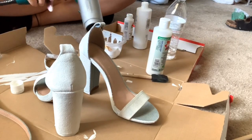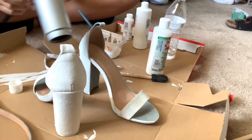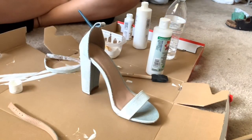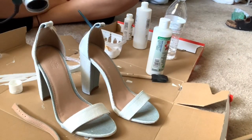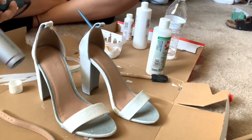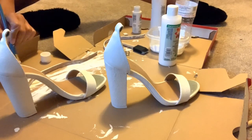Periodically I would just use a blow dryer to speed up the process because I did so many coats, so it'll look completely white instead of blue. The medium actually says to leave it for a day or two to let it set, but since I'm not washing it I just went ahead and used a blow dryer instead of letting it air dry.